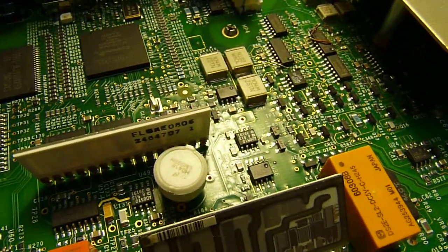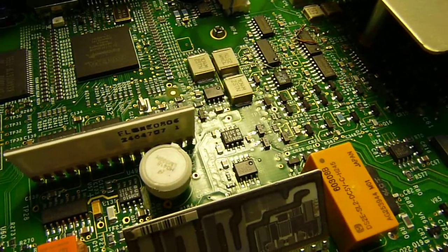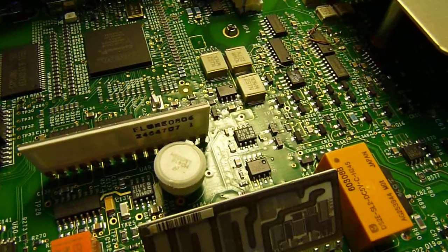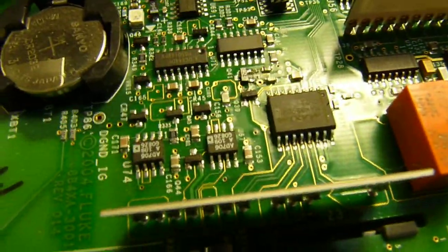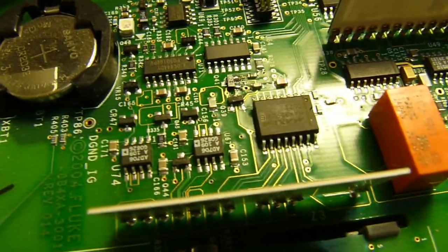On the board it says... voltage regulator, I guess. And there are some more Analog Devices components here.